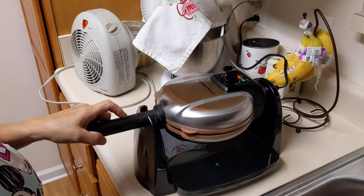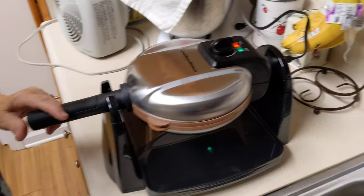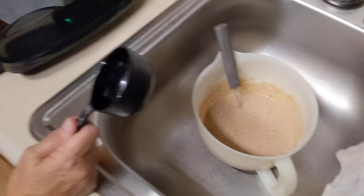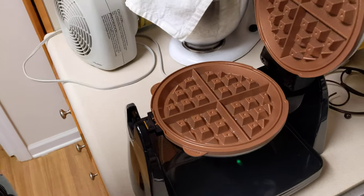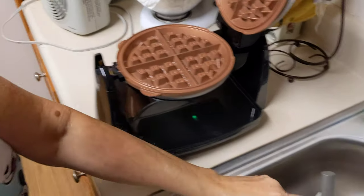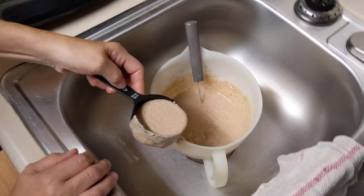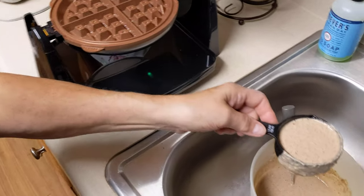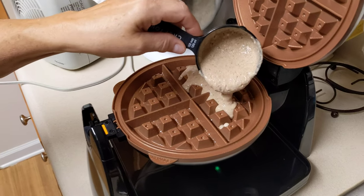Hello everybody, this is Rick and Bonnie and we're going to make a waffle in our brand new Hamilton Beach flip waffle iron. It's a Belgian waffle iron — we just got it yesterday. We've got some whole wheat vegan pancake batter.